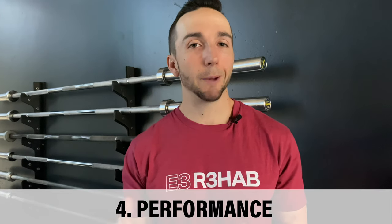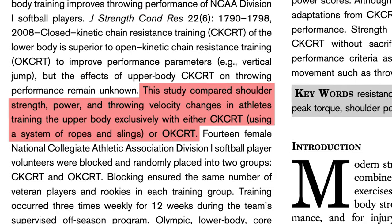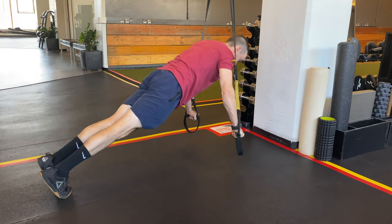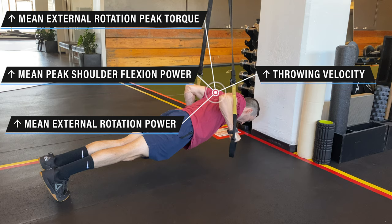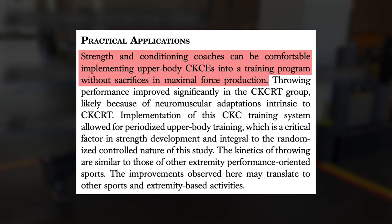We are finishing the discussion with applications into performance. Because closed chain exercises don't look very sport-specific, like throwing, we might tend to shy away from them when applying them to the programs of different athletes. In a study by Prokopi and colleagues, they compared a closed chain to an open chain exercise resistance program and how it impacted performance measurements. As a disclaimer, this was a small sample size of only 14 collegiate softball players, but the results are still really interesting. After completing either program three times a week for 12 weeks, the closed chain exercise resistance training group showed greater improvements in throwing velocity, external rotation peak torque, and external rotation and shoulder flexion power. The authors concluded that strength and conditioning coaches can be comfortable implementing upper body closed chain exercises into a training program without sacrifices in maximal force production.